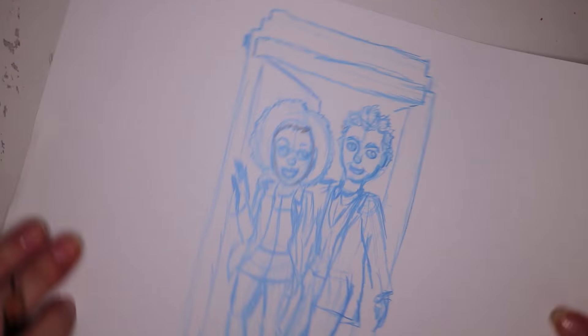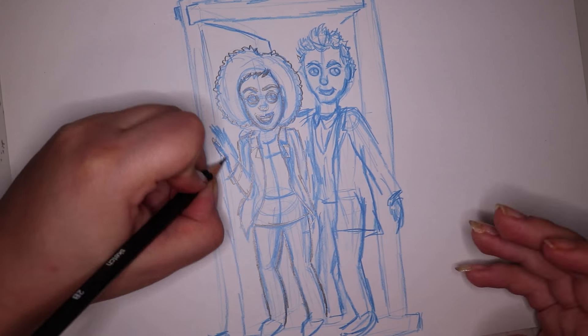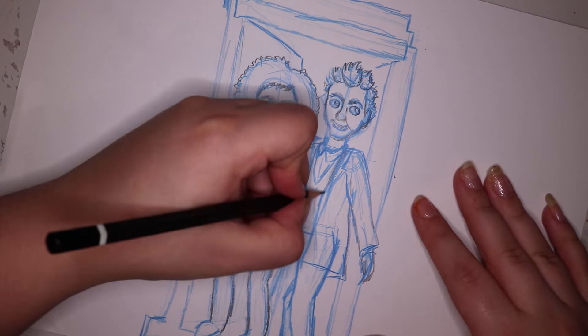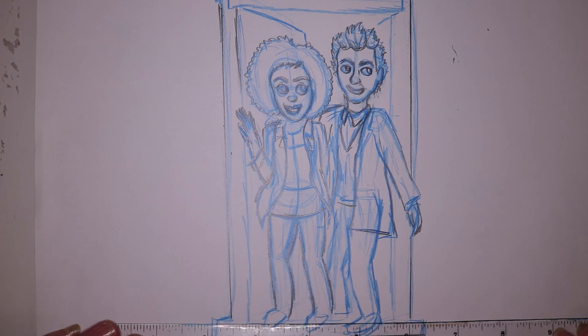I like doing art like this because I've been trying to practice specific people. I'm not one to do realism but I still want to be able to catch people's likenesses, so I'm trying hard with that. I know it's not perfect but I'm doing my best.